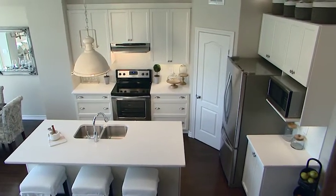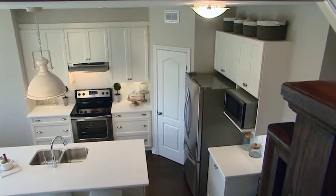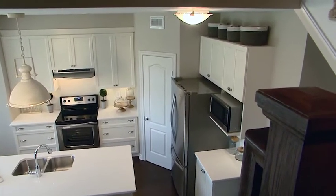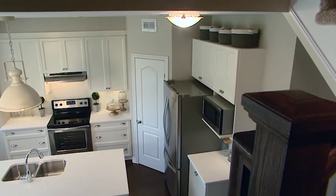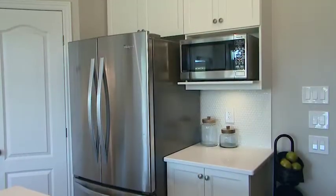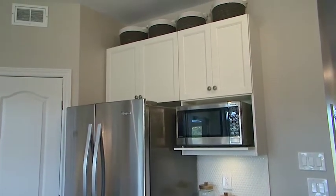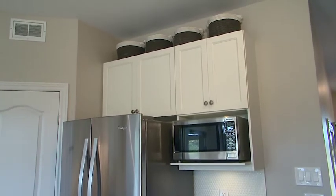The next was the space over the cabinets above the fridge. That space over the cabinets can be tricky — sometimes it can collect dust, sometimes it just looks very plain and boring. In this case I added some baskets above, great for extra storage and it also looks really sweet in this space.